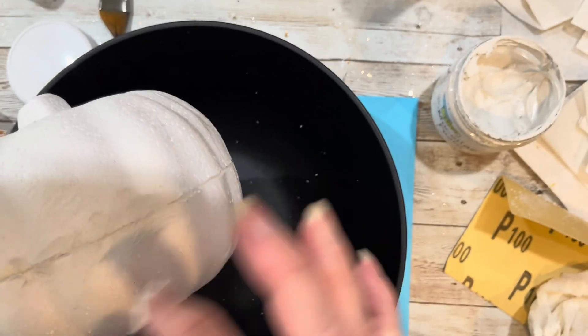I absolutely love the way this turned out. This is the heaviest pumpkin of all three — it has a nice weight to it, like the ones you see in the store. If you're making five or more of these, the cost is about $8 per pumpkin.